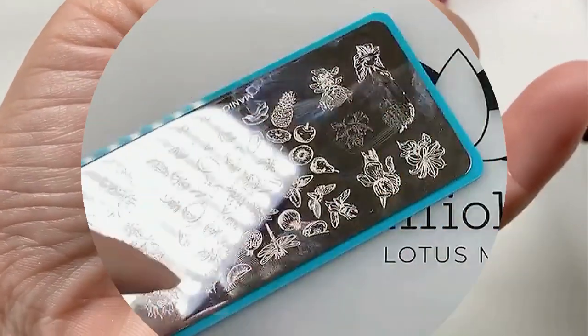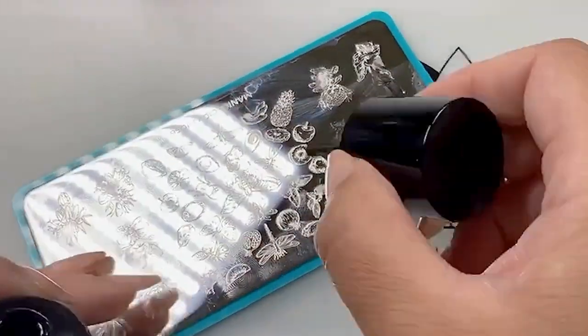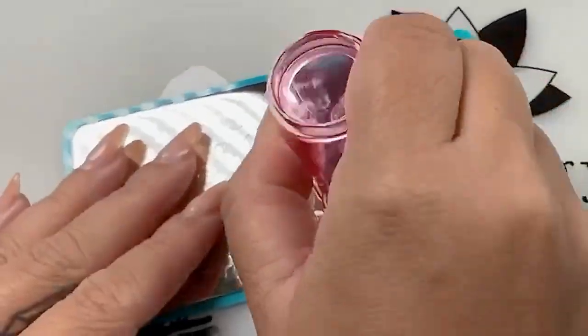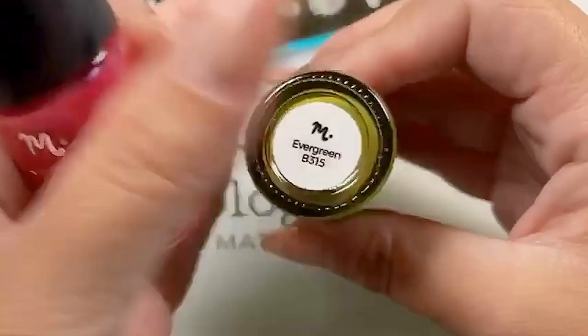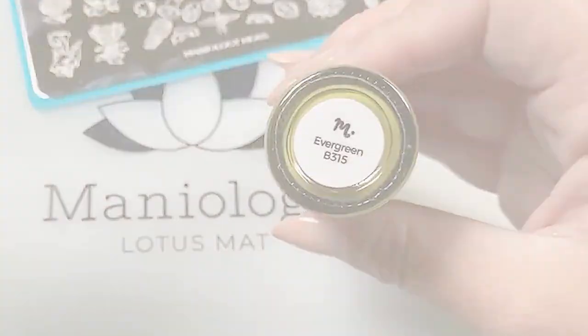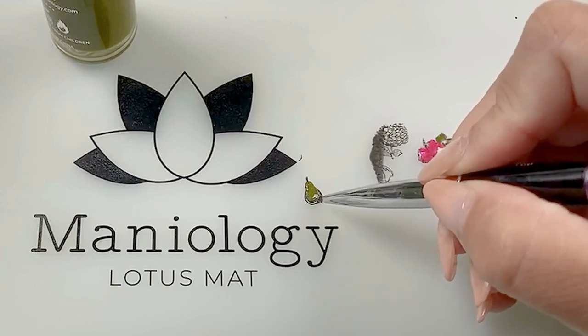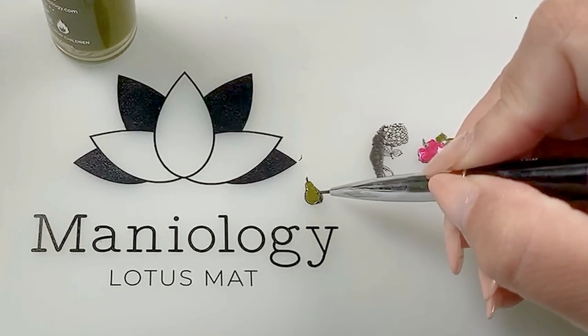How to create a decal. This is the plate we're going to be using today — M066. Let's do a pear. When you're doing this technique, you do want to use less polish so that way you don't have to wait so long for things to dry.